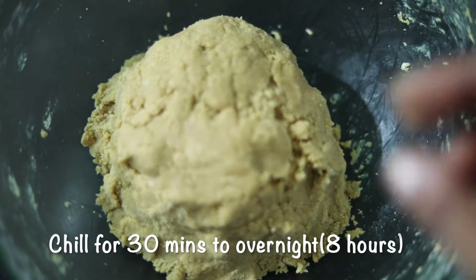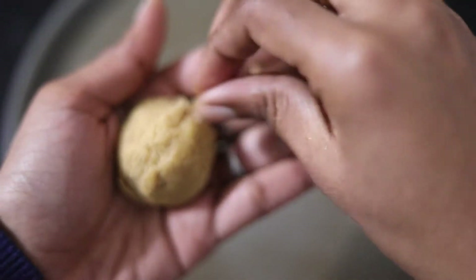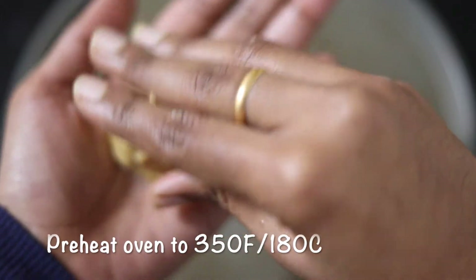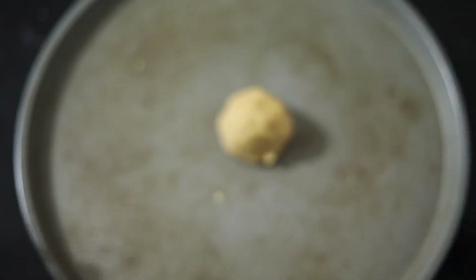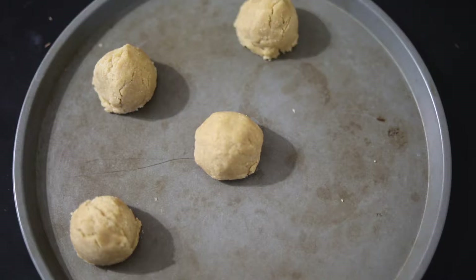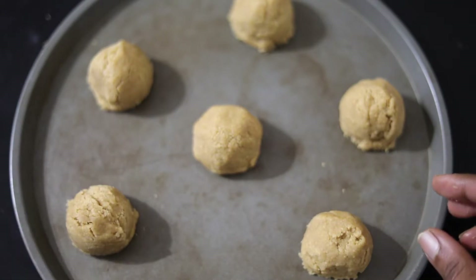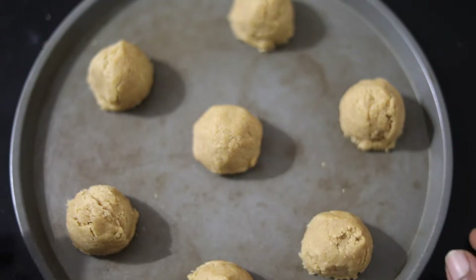After 30 minutes it's ready. Now we can start shaping them into balls. Try to always shape the cookies into equal-sized balls so that they all bake in the same amount of time — if one is small and one is big, the smaller ones will get overcooked and turn too brown. While shaping, get the oven preheated to 180°C or 350°F.